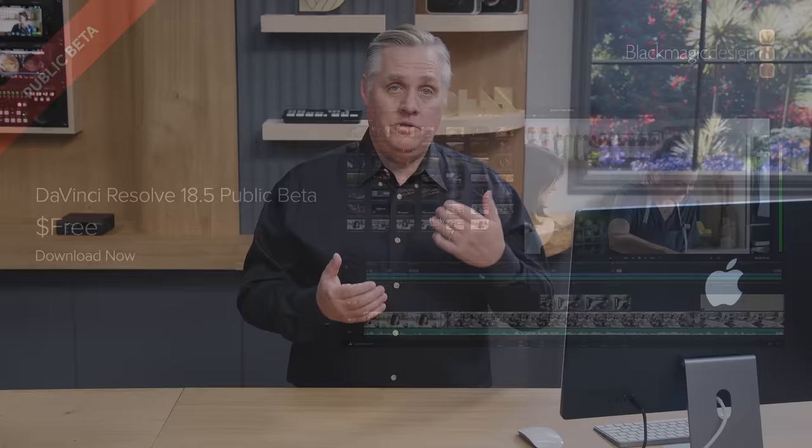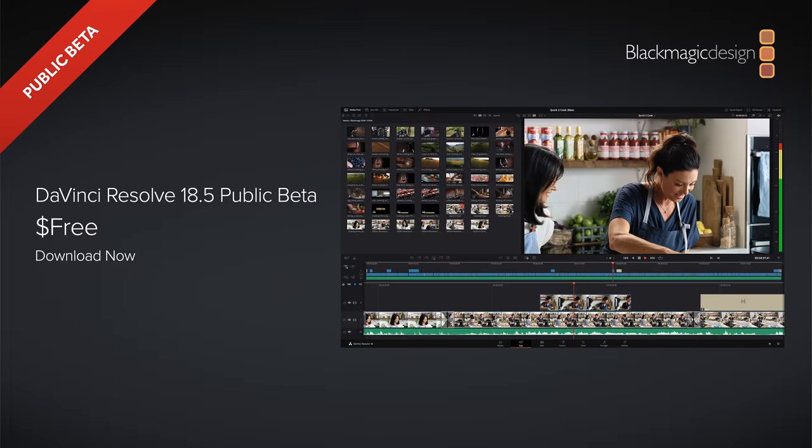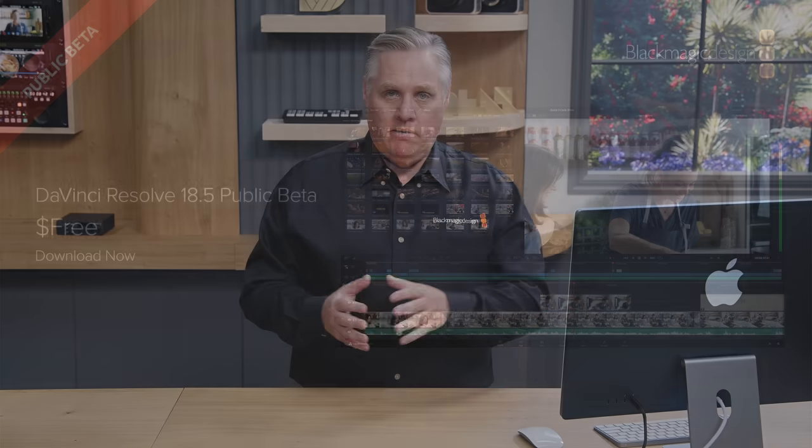DaVinci Resolve 18.5 has a lot of powerful new features. It will be available free of charge, and DaVinci Resolve 18.5 Studio will also be a free update for existing owners. The public beta will be available later today for download, and we'll also be showing it on the NAB booth, including how it works with Blackmagic Cloud for shared projects and cloud storage.